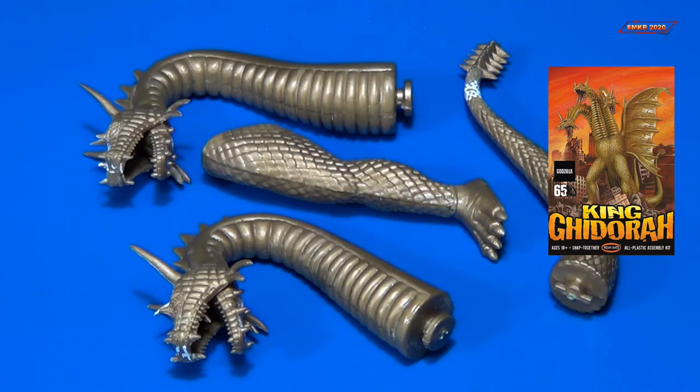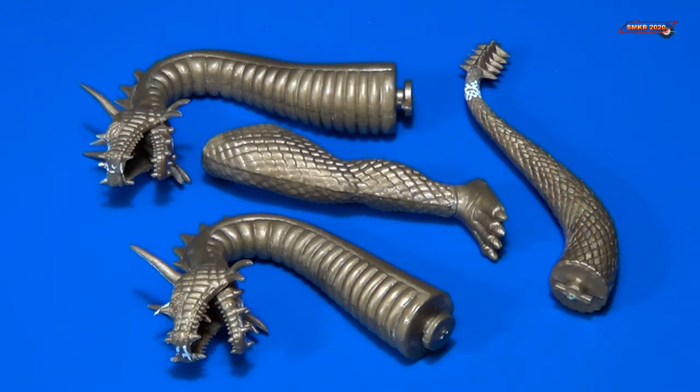At the end of part two, we finished building the three heads, the two legs, and the two tails of Ghidra. This episode will concentrate on filling the seams and making everything look good.